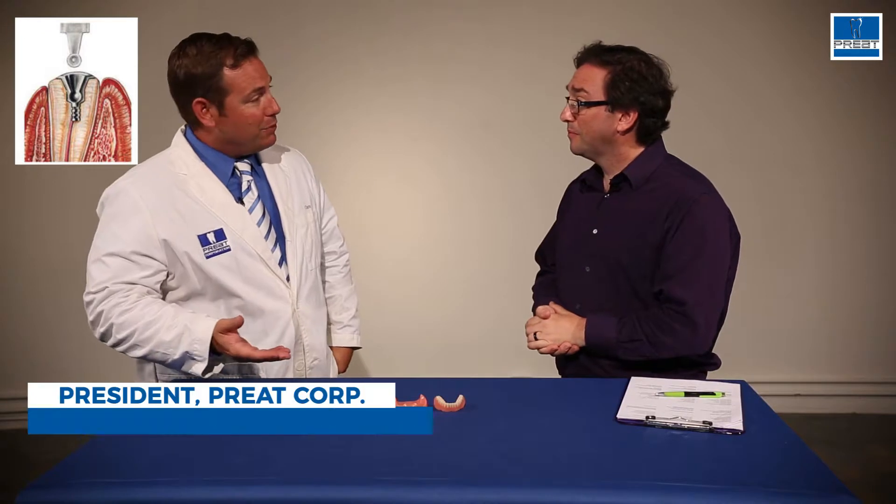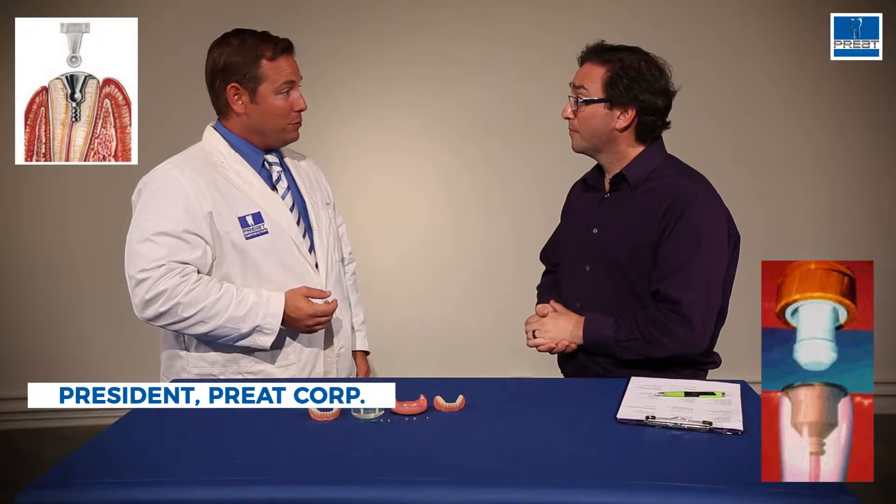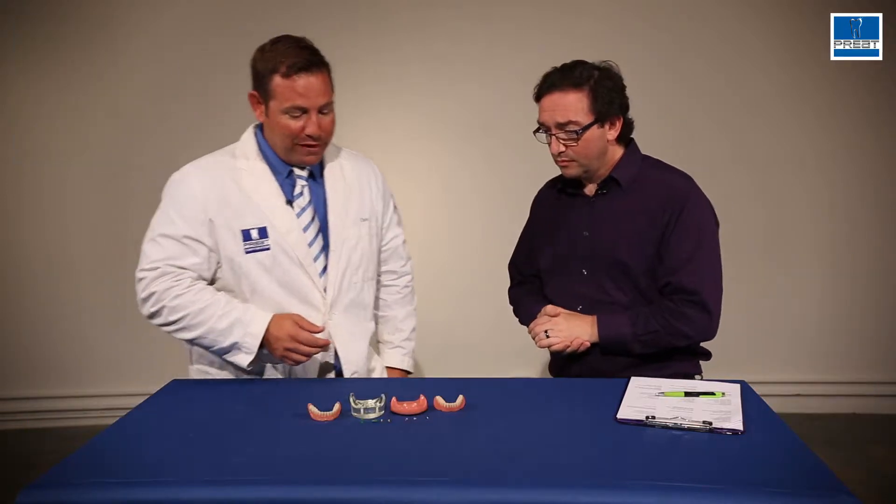Chris, what's the call that comes to you again and again — Zag versus Zest? Well, the original Zest came out in 1976, and the second generation of that attachment was the Zag, Zest Anchor Advanced Generation, and there's a lot of confusion between the two. So we just want to simplify that today.